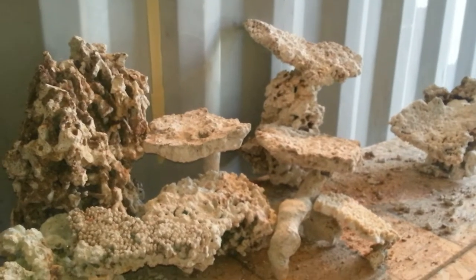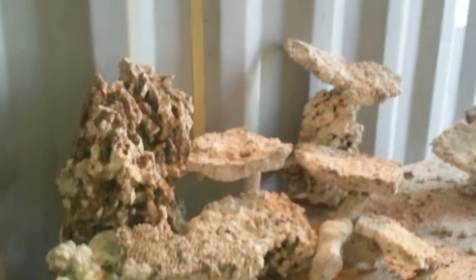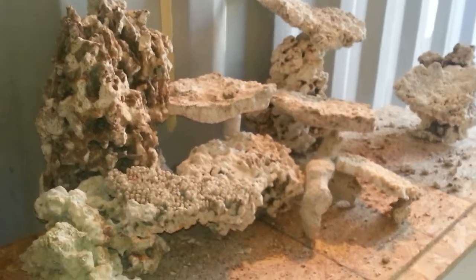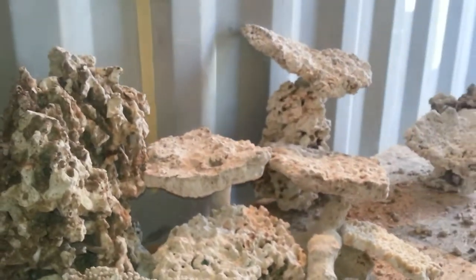This is a setup for a 120-gallon tank — 48 inches long, 20 inches deep, and 20 inches high. It uses a few Fiji rocks, a couple of branch pieces, and a few shelves, with lots of open space and crevices. The light is going to be full, with 100% coverage off the surface.